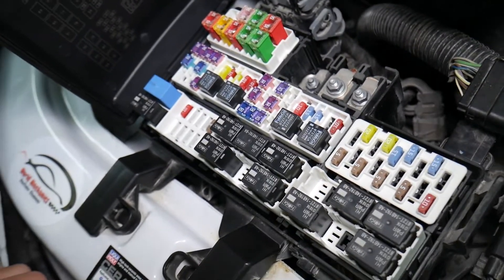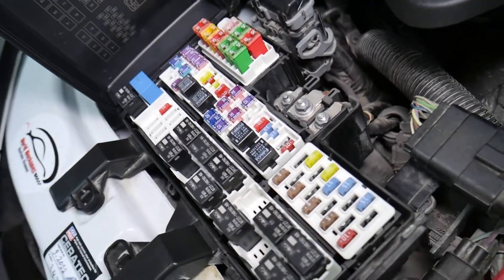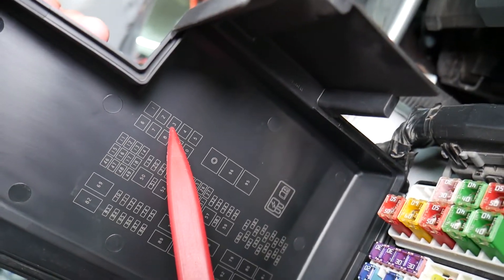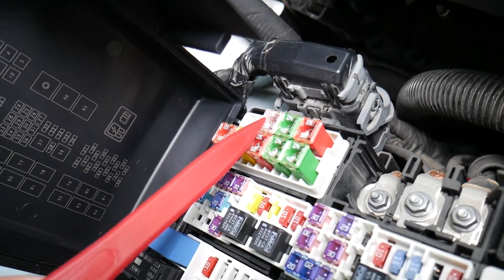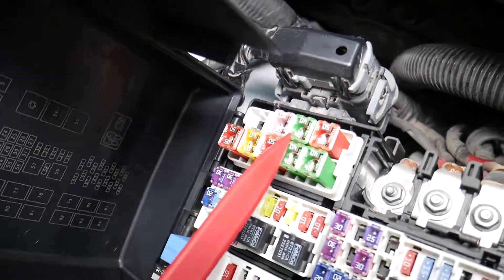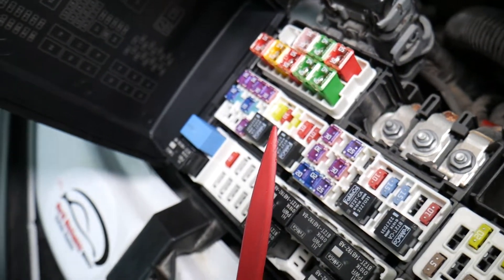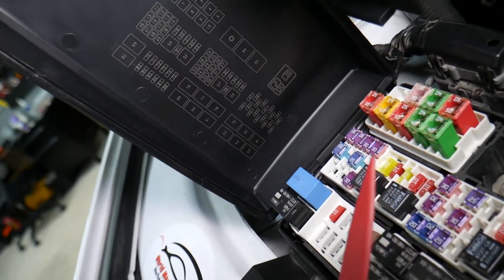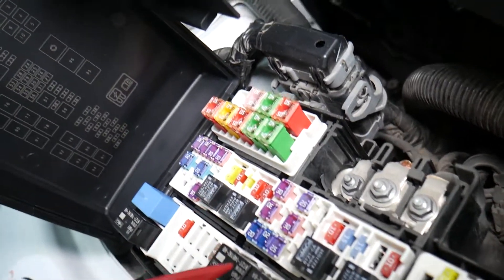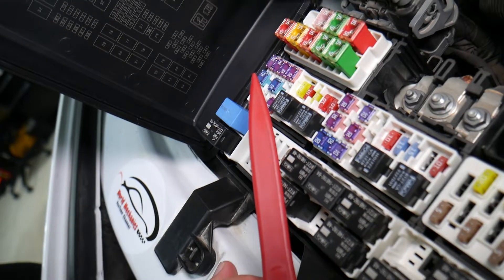So which fuses do we need to check? We need to check multiple fuses for the radiator fans — cooling fans — and relays as well. First, we're talking about fuse number 3, a 30-amp fuse right here. Then you need to check fuse number 4 right next to it, a 40-amp fuse. These two fuses will need to be checked for the radiator fan. You will also need to check fuse number 55 right here, which is a 25-amp fuse.